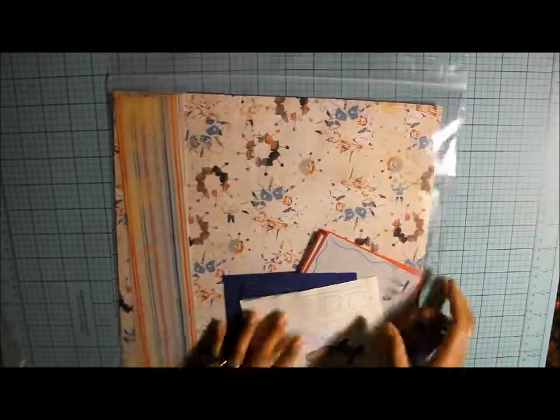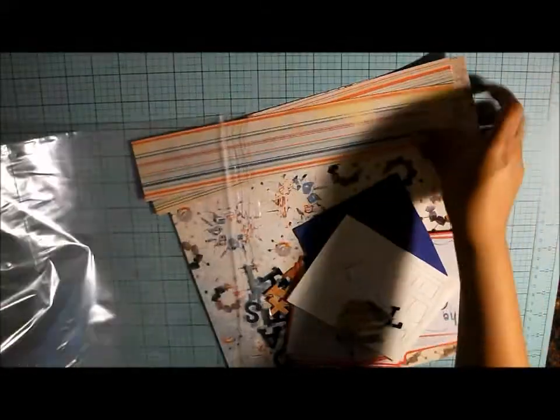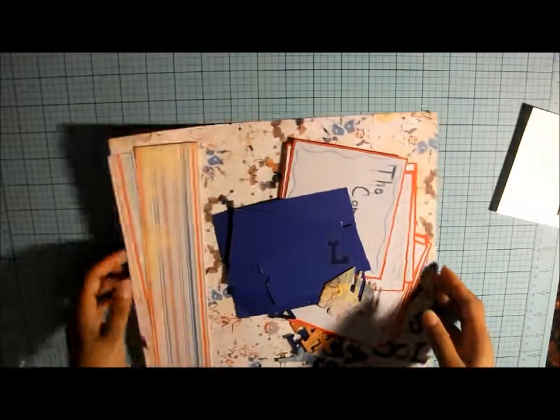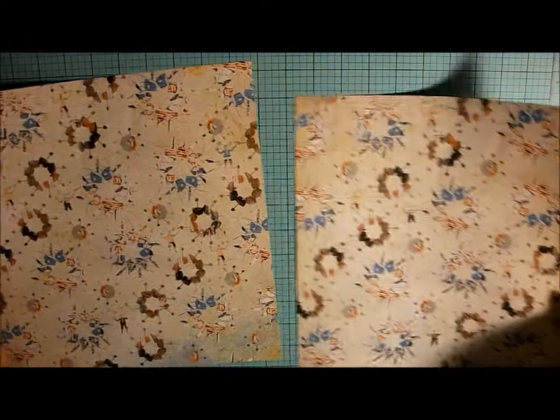I'm going to pull out a layout kit that I already made and show you how this is going to work. This is my rough sketch of it and my journaling. All my little pieces are here, and these are my base pages.